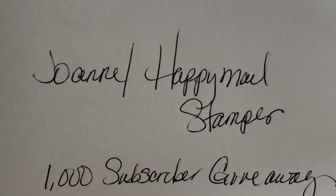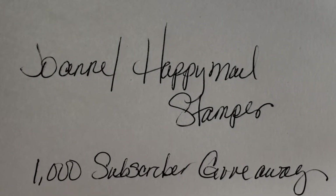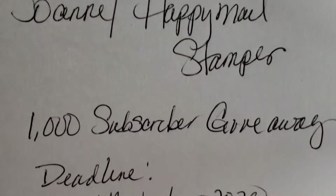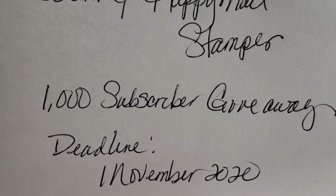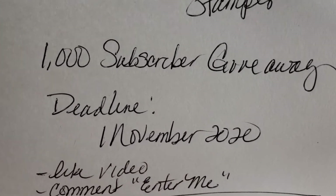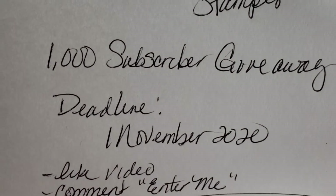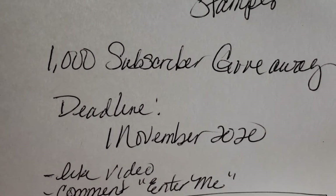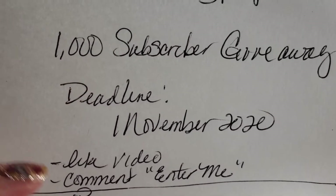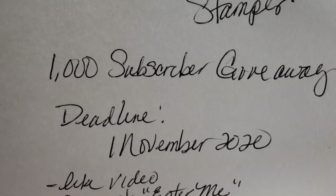Yes, you heard me correctly. This is for her 1,000 subscriber giveaway. The deadline is November 1st, and all you really have to do is go to her channel — the link will be in the description box below — and find her announcement video. You just have to like that video and comment 'enter me,' and you're entered in her giveaway.